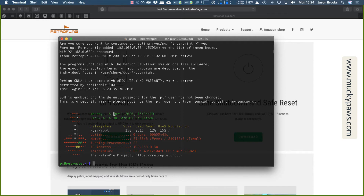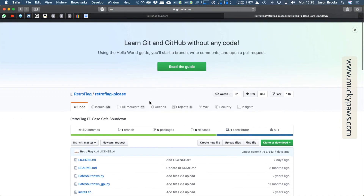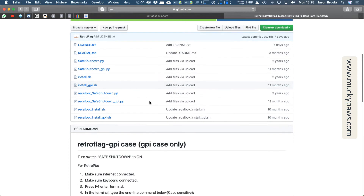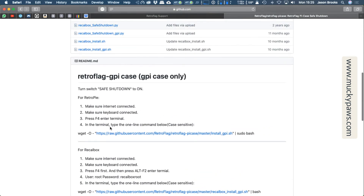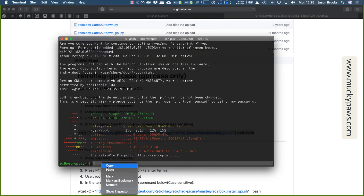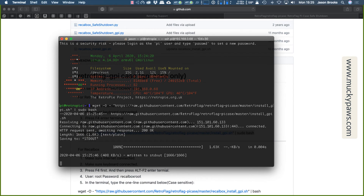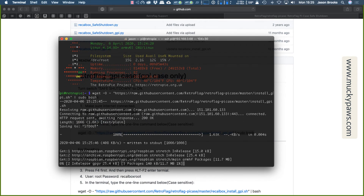What we do need to do is install the Safe Shutdown script. Going to the RetroFlag website at download.retroflag.com, there's the Safe Shutdown and Safe Reset. Click Download and it will take you to the GitHub repository for the Safe Shutdown script. What we're looking for is the command line: wget -O followed by the git address. We just copy that — I'll provide the link in the blog — go back to our terminal session, paste the wget command, and hit Return. Now we simply wait for the script to install on the device.